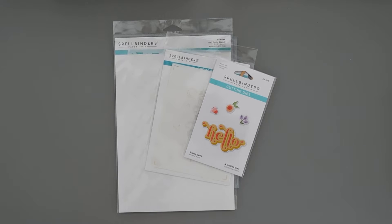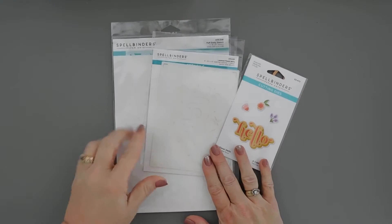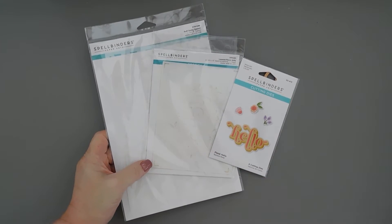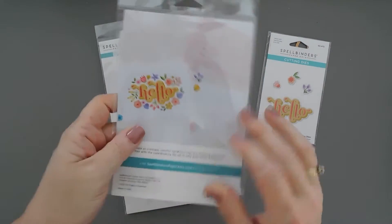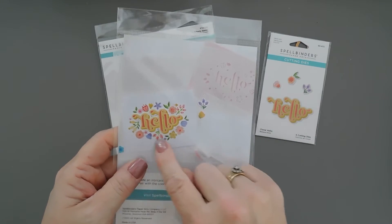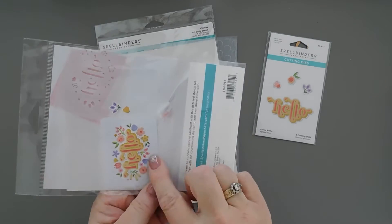Hello everyone, Tina here. I hope you're having a lovely day. Thank you so much for joining me today. We're going to create a very spring-colored card using a layered stencil. These three here are from Spellbinders, from the layered stencil collection. This is a four-piece layering stencil that creates a beautiful 'hello' and the surrounding flowers - all with just four stencils.